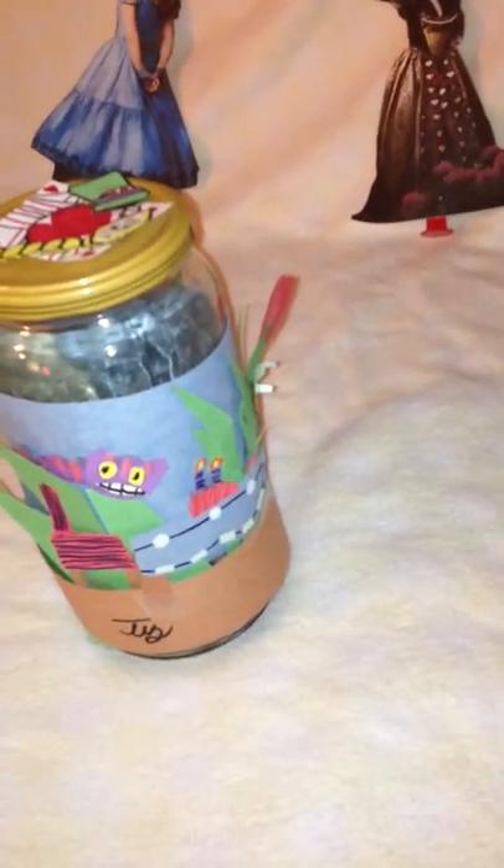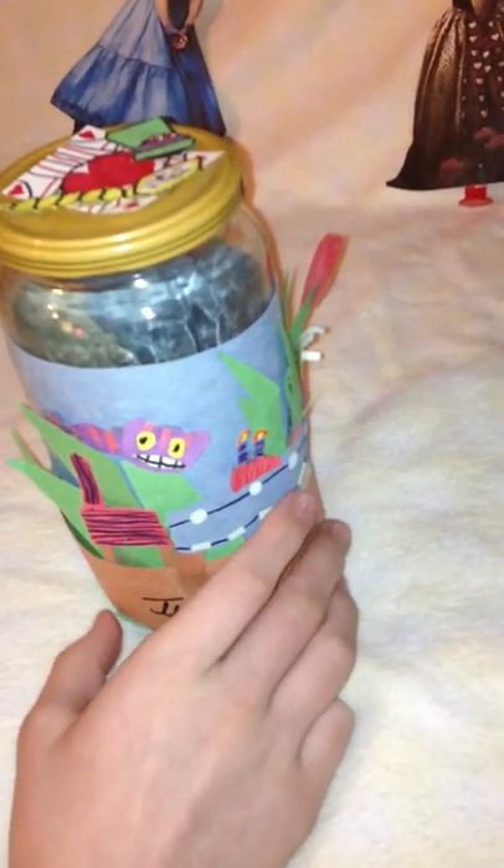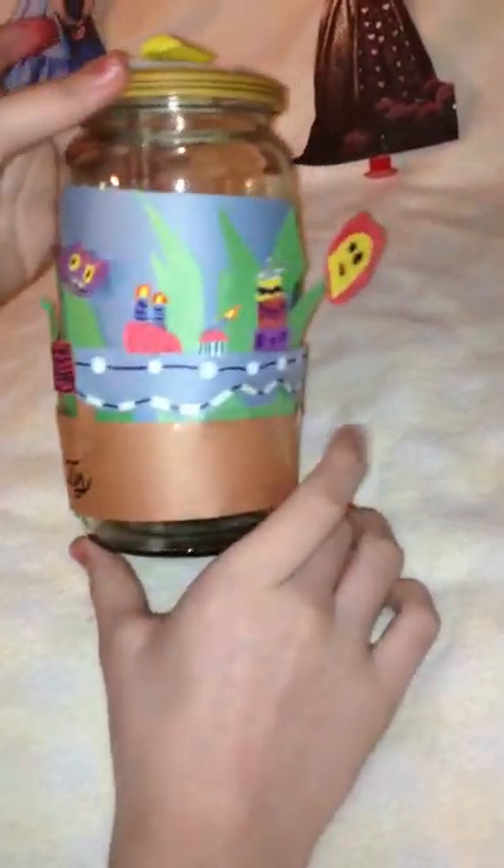Next, I have this Alice in Wonderland decorative jar. These make wonderful gifts. This is when Alice was a child and the Red Queen hadn't turned super evil yet — that's why it's not all dark like in the Tim Burton film. This used to be a recycled artichoke heart jar. There's a little Cheshire Cat, some cakes, and a flower sticking out. These are really fun to make, and they make wonderful gifts. There's the pocket watch on top, the Mad Hatter's hat, and a card representing the card guard for the Red Queen.